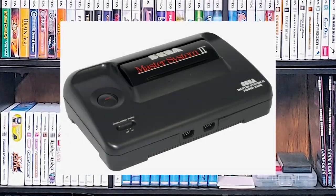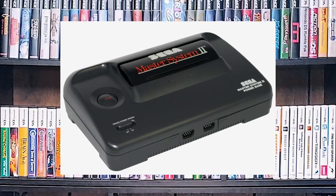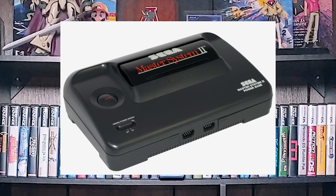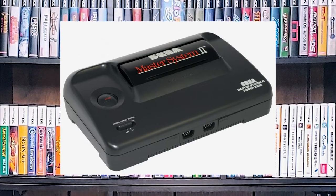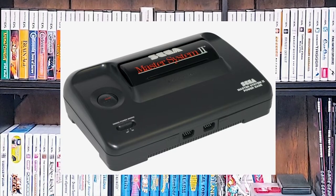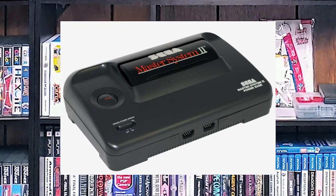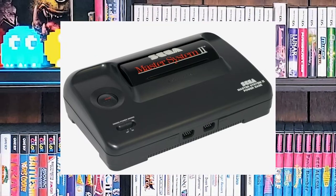Version two of this console is not my favorite, but if you find one make sure it has the correct power supply. Unfortunately it is RF only, so you cannot do composite out. It also does not have a front card slot, so you'll never be able to play any of the card games or use the 3D glasses with it.